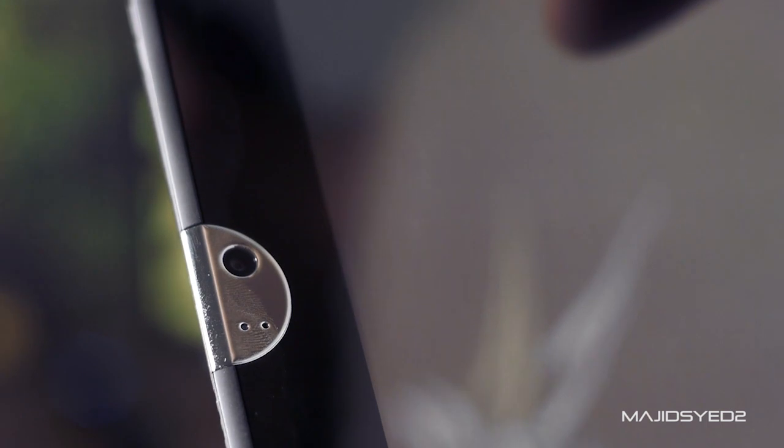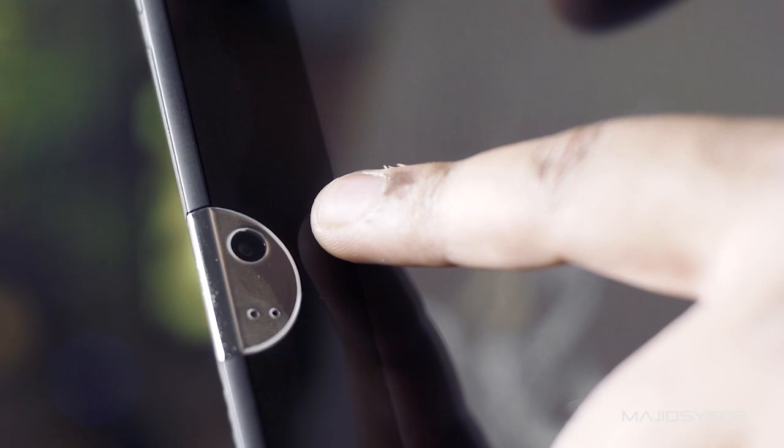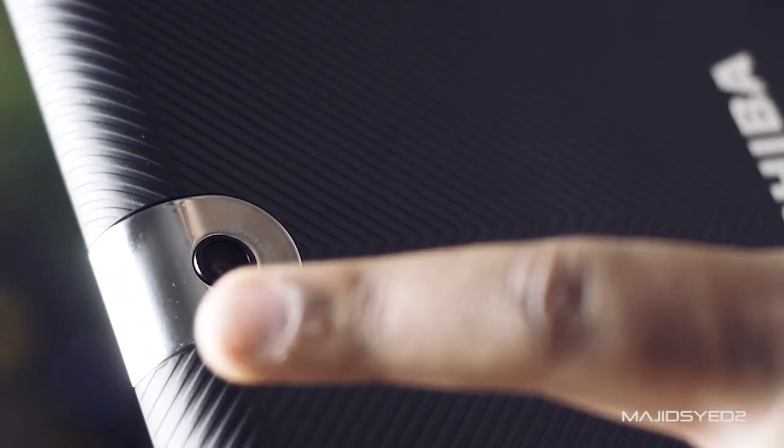At the front of the device there are no buttons, making it fairly clean and minimalistic, and there is a 2-megapixel front-facing camera. At the back of the device lies a pretty decent 5-megapixel camera.